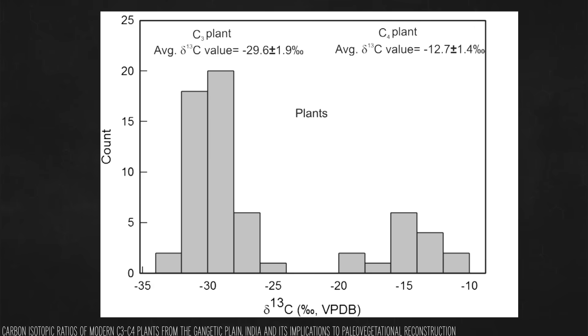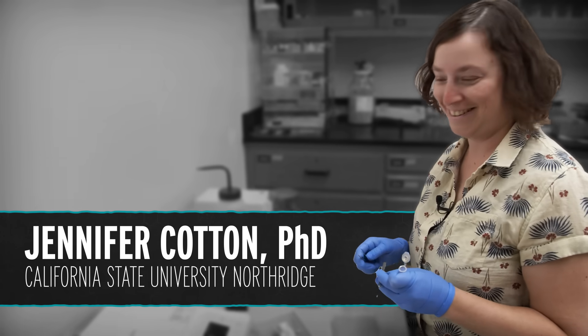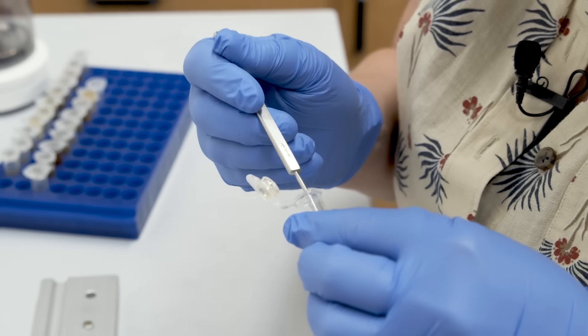You can graph that out: on the right side you have plants with more carbon-13, which are more likely C4 plants; on the left side, plants with less carbon-13, the C3 plants. The number line is negative because the reference value used in the field has a lot of carbon-13. So I made some calls, and Jennifer Cotton at CSU Northridge was willing to let me come in and bring honey samples into the lab to test. Jennifer weighed out tiny amounts of each sample, put them in a little tin cup, and they went into a combustion system.